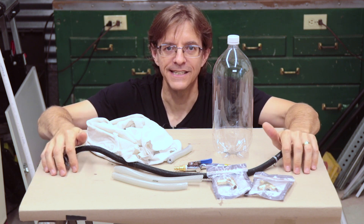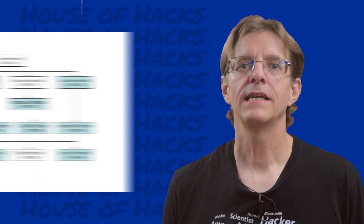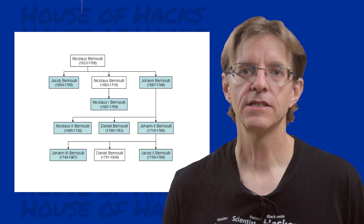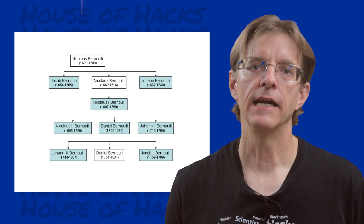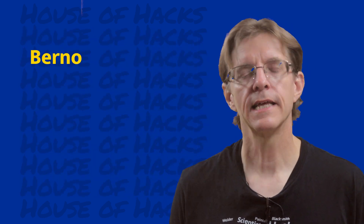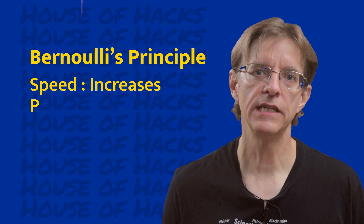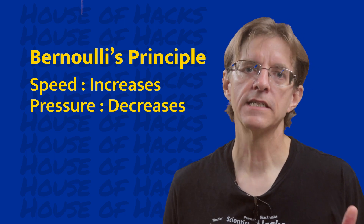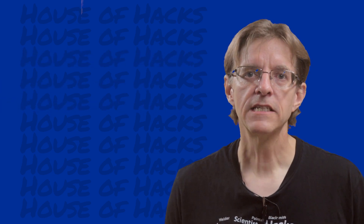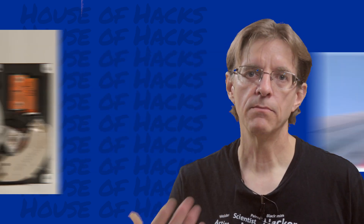Now let's take a look at the physics. In the late 17th and early 18th centuries there was a family named Bernoulli that had a number of prominent mathematicians and scientists who contributed to our better understanding of the natural world. One of these people was Daniel Bernoulli, who recognized that in a fluid system, as the speed of the fluid increases, its pressure decreases. He published this discovery in a book on hydrodynamics in 1738. This principle is used in many of our modern devices, from airplanes to computer disk drives.